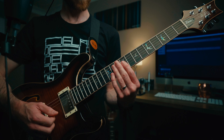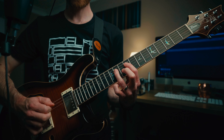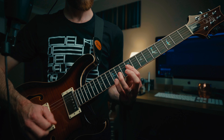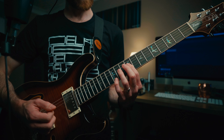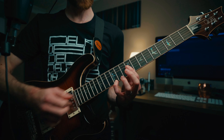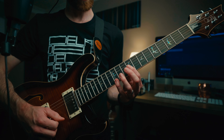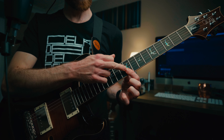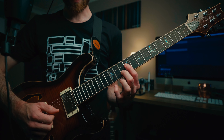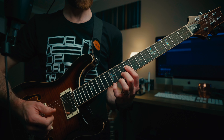Then you're playing the open B string a couple of times, then hammering from the ninth fret to the 11th fret on the D string — I'm actually picking both of those notes, though you could just hammer on. Then come down to the G on the ninth fret before quickly grabbing the high E at the 12th fret. From the high E at the 12th, you pick back onto the ninth fret on the B string, hammer on to the 10th on the B string, then play the G and B together — ninth and tenth — to get that little chord that finishes it off.